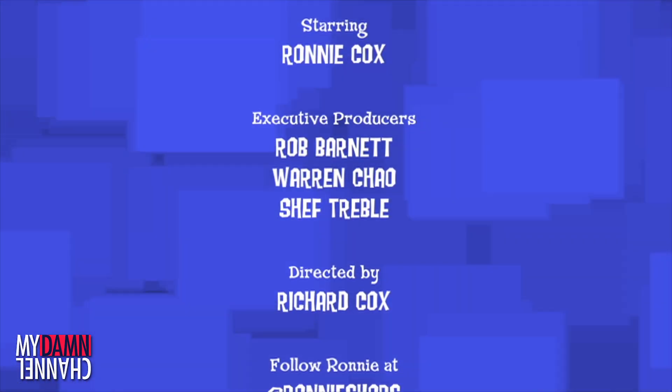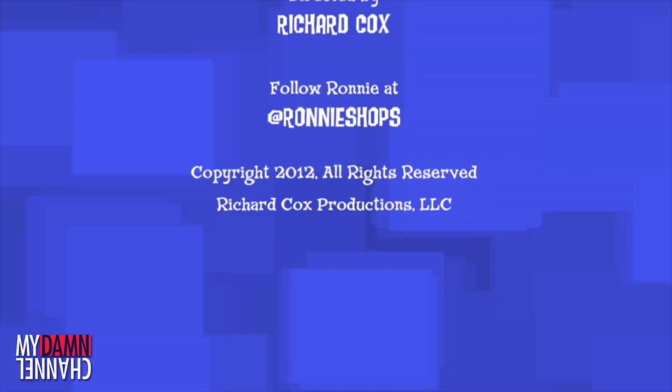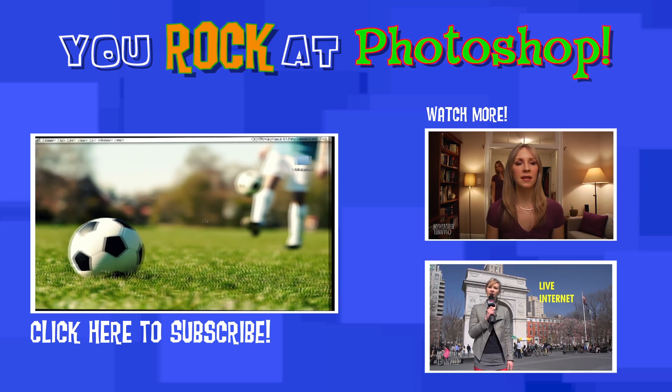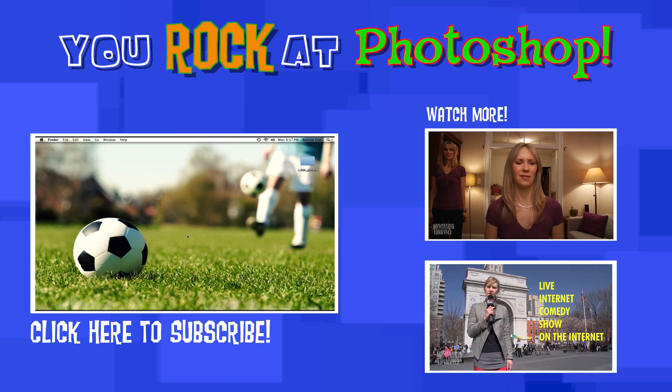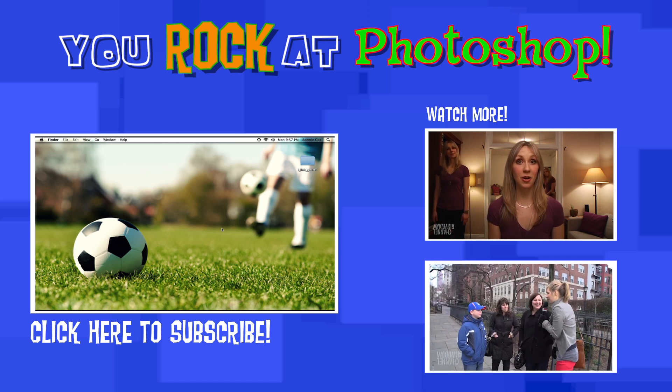You rock at Photoshop. It's crazy, cool, and funny, but you never could stop. You rock at Photoshop. You're not stupid or ugly or terrible. You just have to believe in yourself, and you can do anything. I promise. Photoshop!